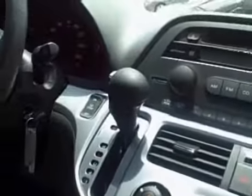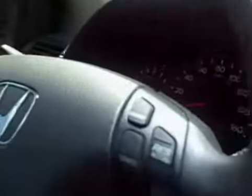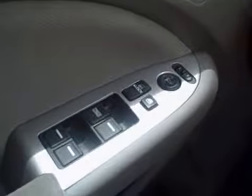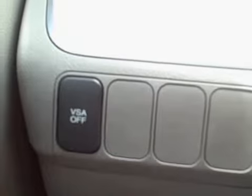Moving over to the driver's side, you have the steering wheel mounted cruise control, power windows, power locks, and power mirrors. This vehicle is also equipped with Vehicle Stability Assist — it prevents overturning by sensing the vehicle's path and keeping you in the correct path.